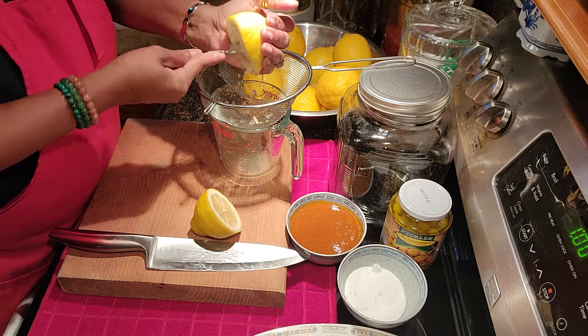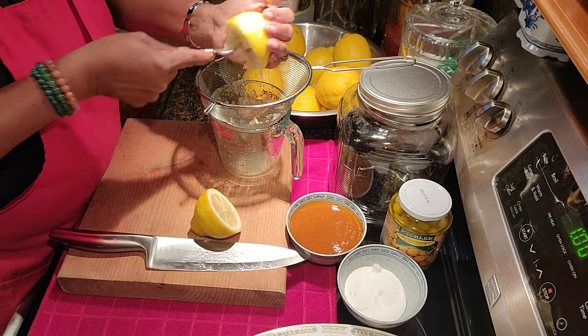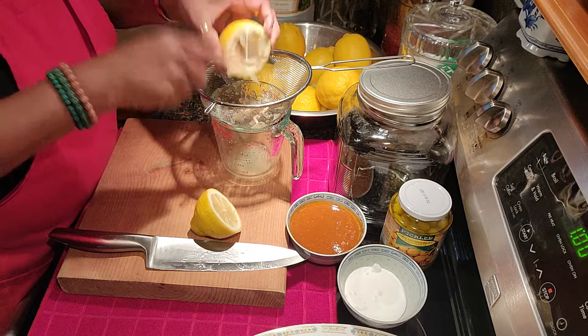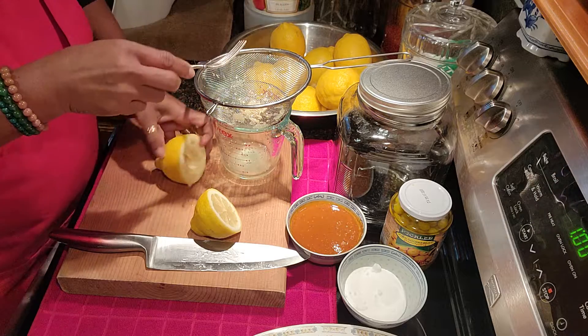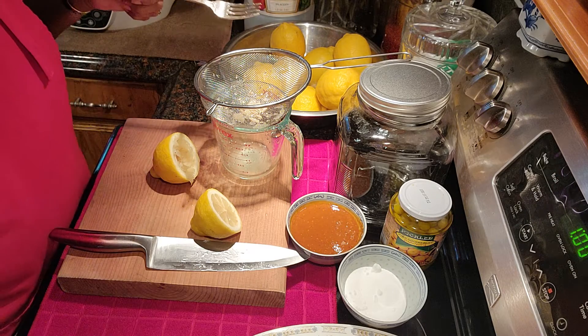I'm going to squeeze all the lemons and get the juice out. When we come back, I'll show you how I cut them up for steaming — I'm going to steam the lemons first. So I'll get all these juiced and then we'll go to the next step.